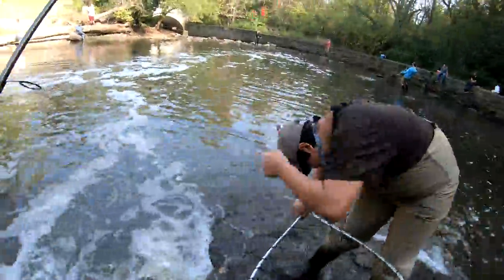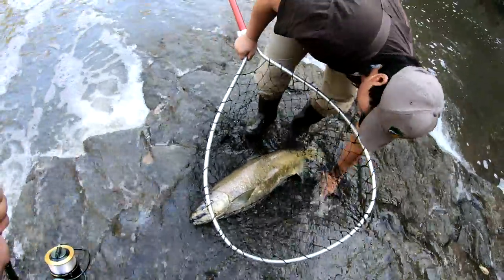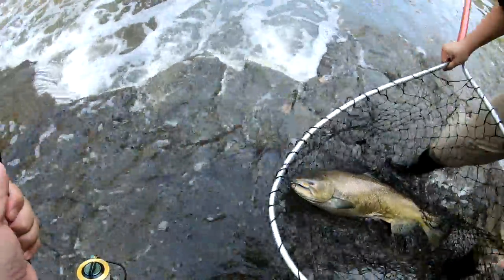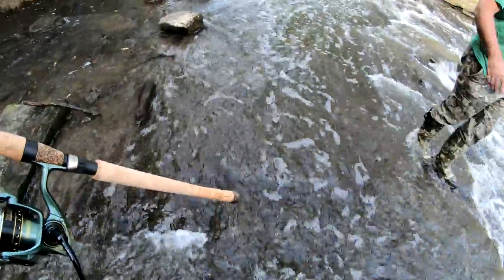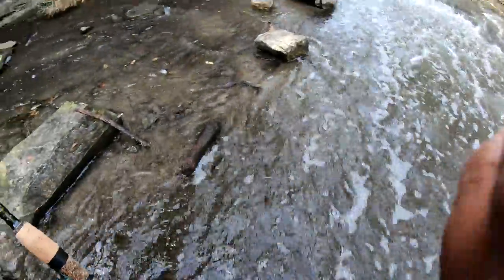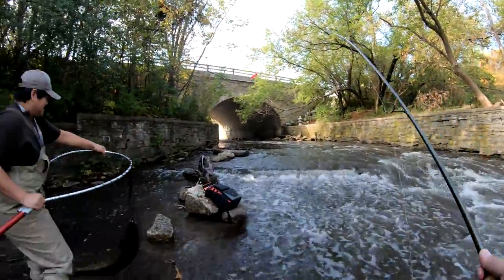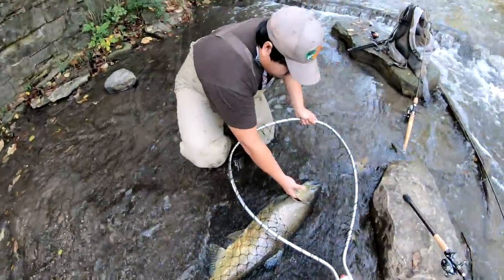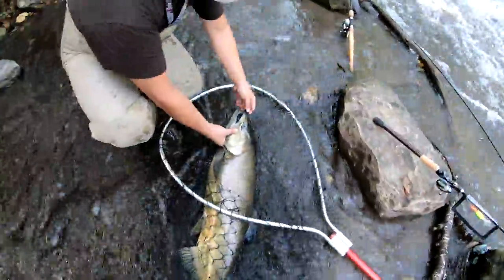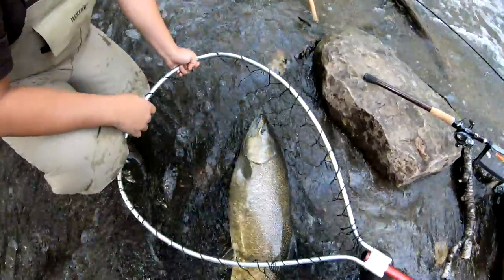Wow guys, look what we just caught! That looks like a one-eyed one — it's a big female. She's fat! There you go. Nice! Look what I just caught — holy cow, that's a nice female. That's a big fish! Oh yeah, here, let me hold the net. I'll hold her. Wow, that's a big fish — I thought she was a really big female.